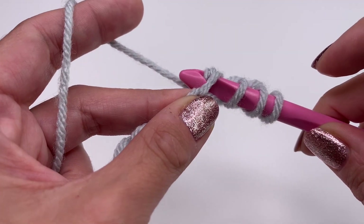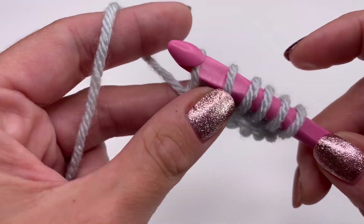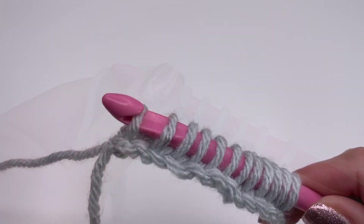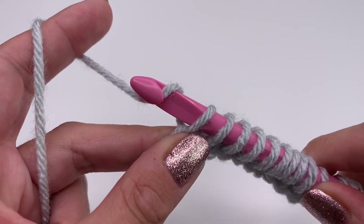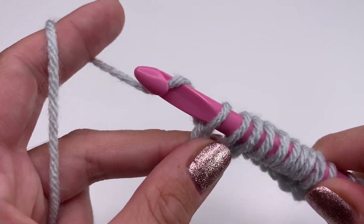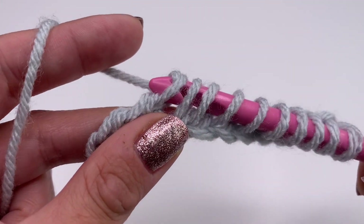This is what we want for Tunisian crochet. Go into the next stitch, grab the yarn, pull up, and do this all the way along in every stitch until you reach your last stitch. Now for the return row — which is also super easy — grab the yarn over and go through only the first loop; this is our border stitch.